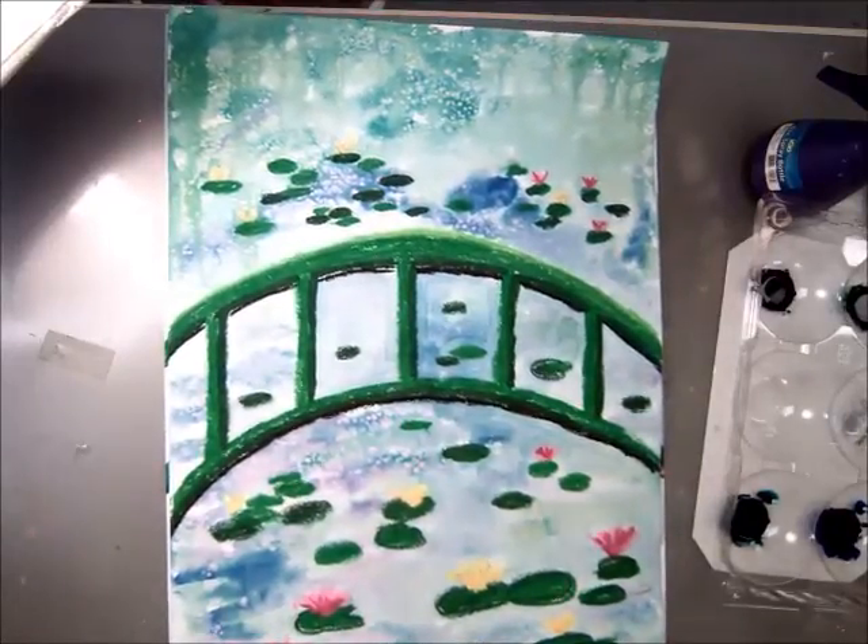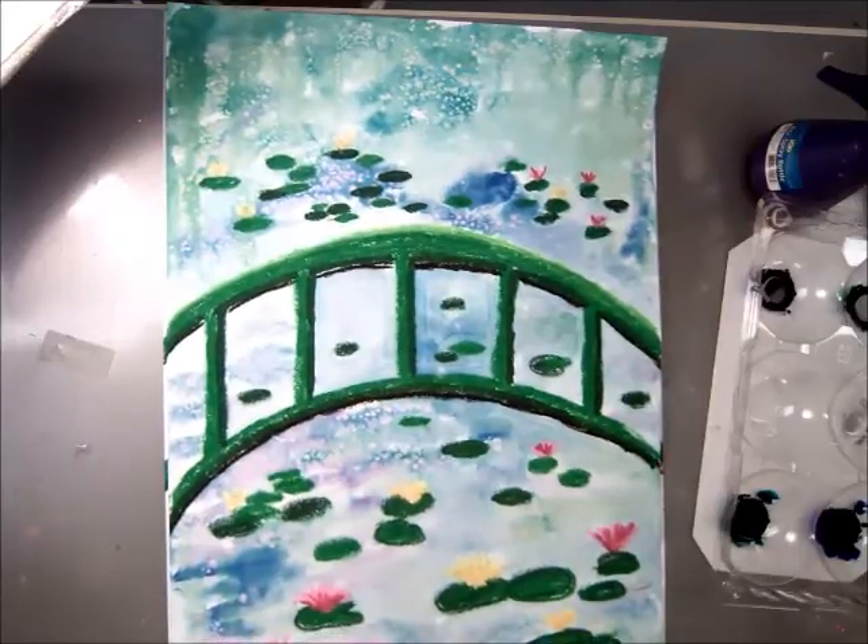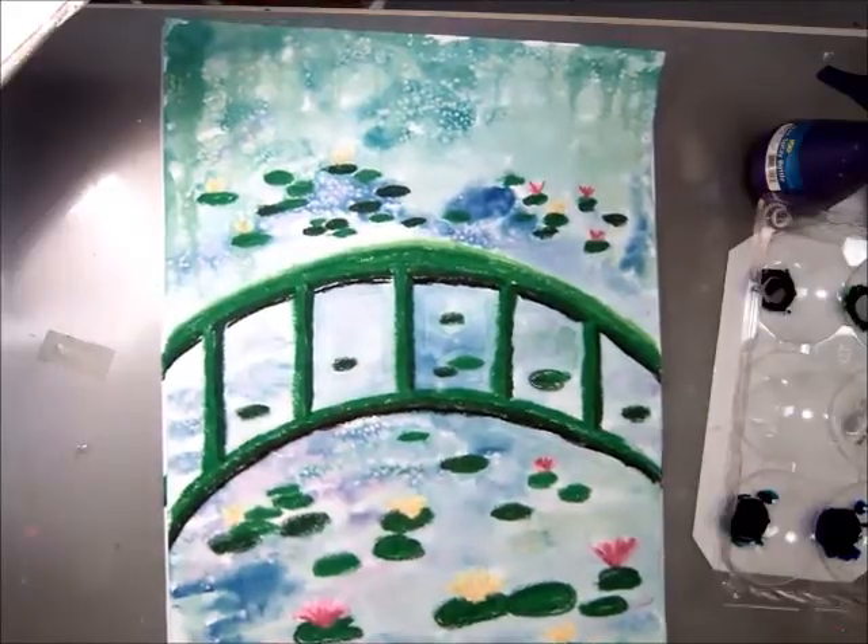Today we're going to finish our Claude Monet Water Lily painting with a Japanese bridge. We're going to use watercolors.